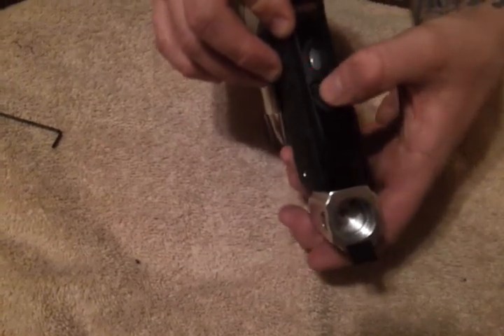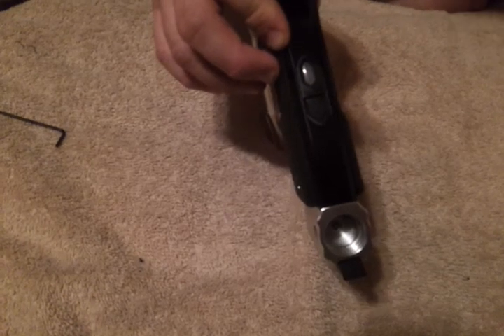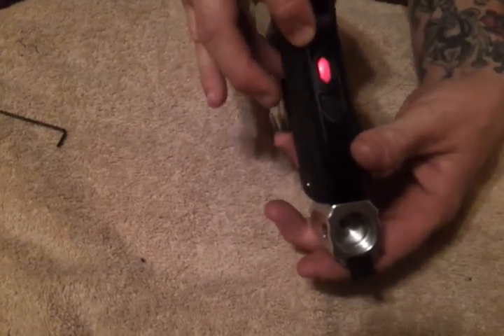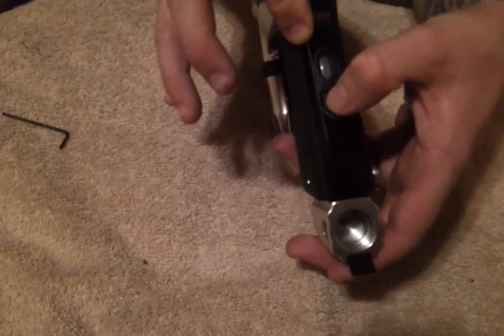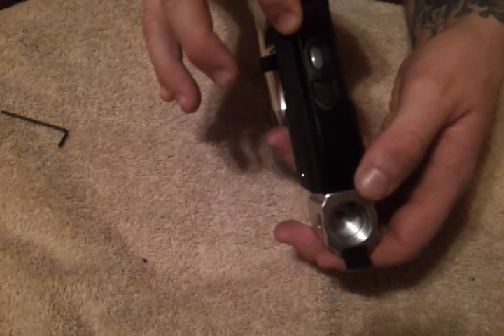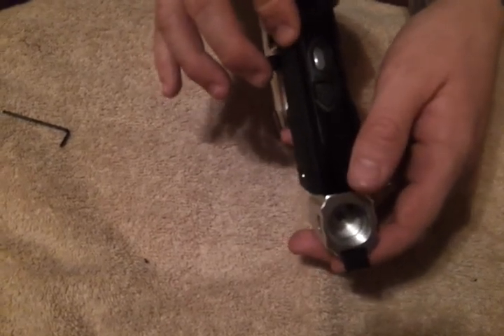When you see the multicolor display, we are in program mode. In this case, if we want to do 10 BPS, we pull the trigger one time, then push the power button again to lock the setting. There we go — red is blinking one time, which indicates we have changed it to 10 BPS.